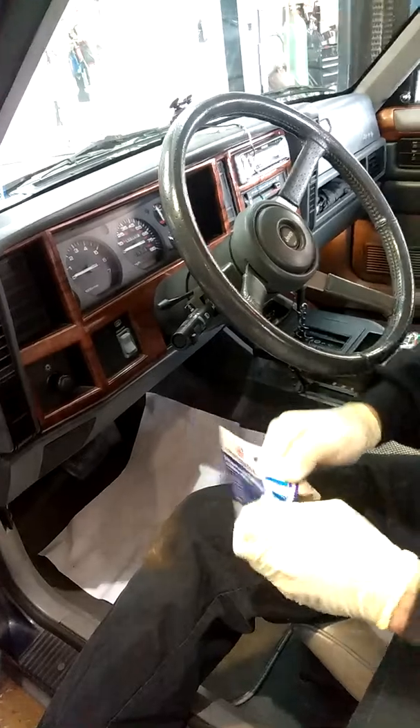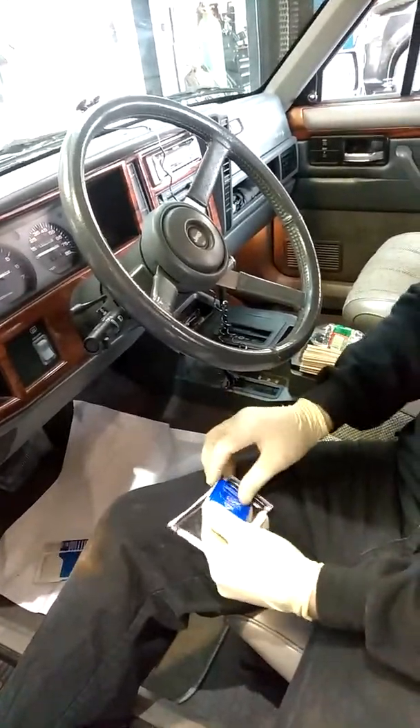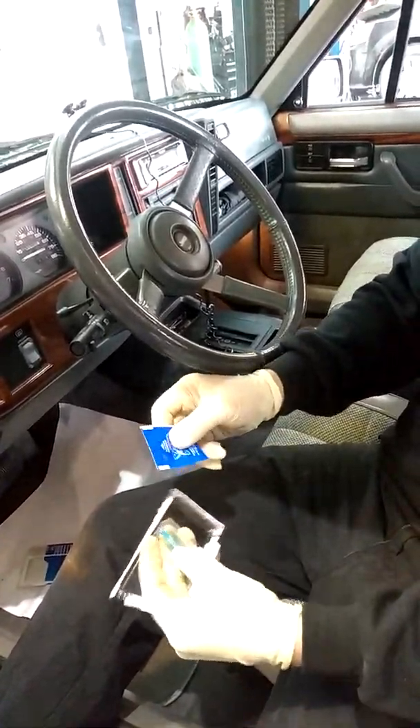Pep Boys stocks this stuff and it works very well. It's going to come with an alcohol wipe and the adhesive.